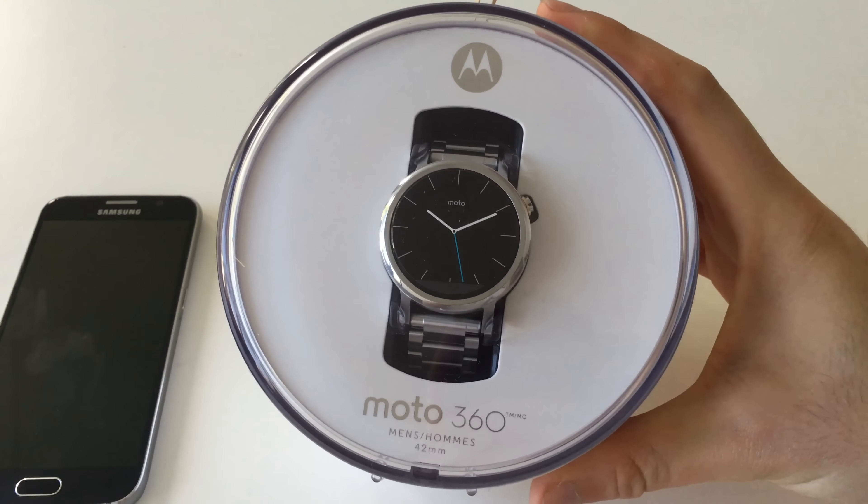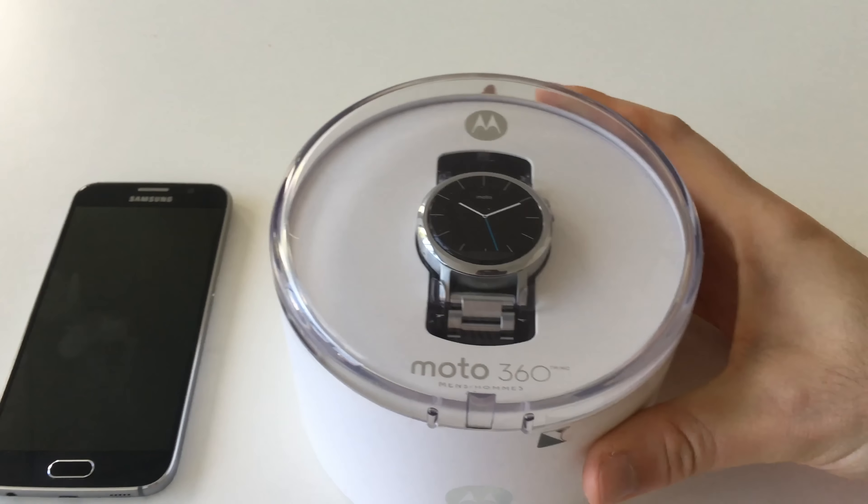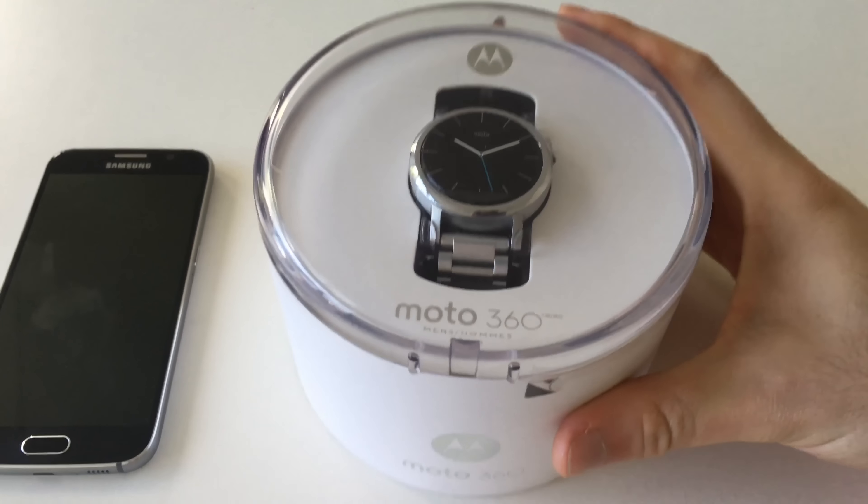This is the Moto 360, now in its second generation, one of the most flagship Android Wear watches out there. Let's take a look and see what this new Moto 360 can bring to the table. This is Paul from PKTV and we're going to take a look at the Moto 360 42mm.